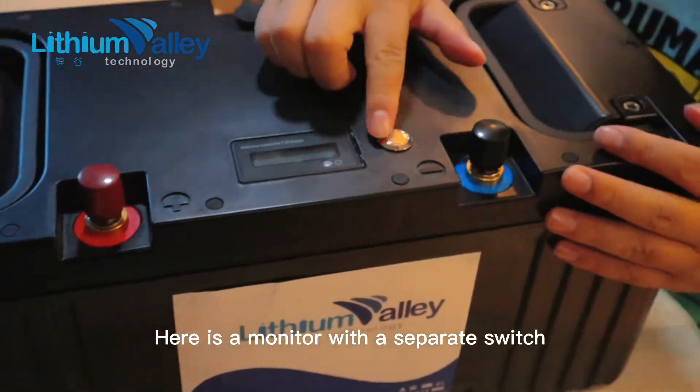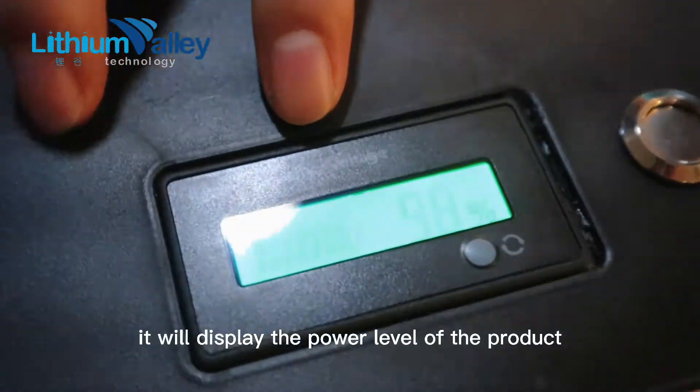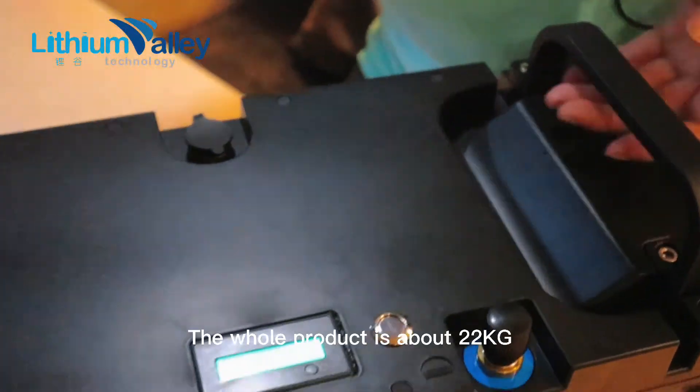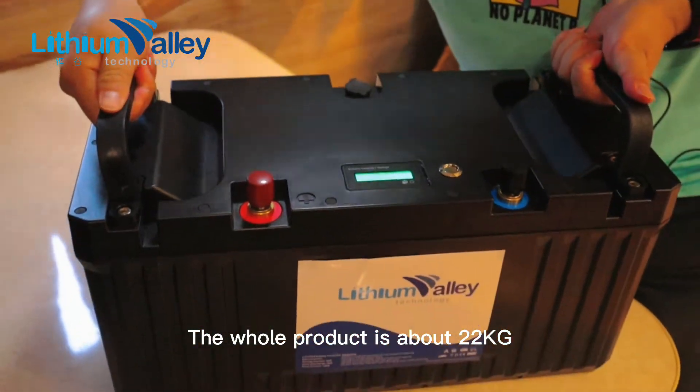Here is a monitor with a separate switch — it will display the power level of the product. There is a double carry handle designed for convenience. The whole product is about 22kg.